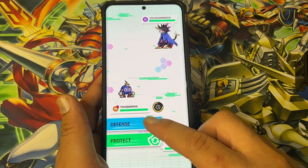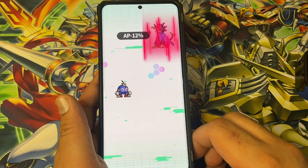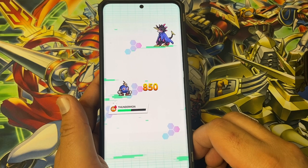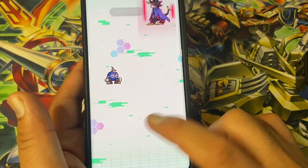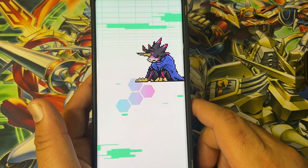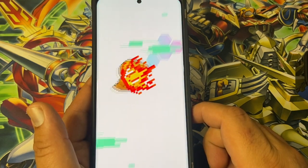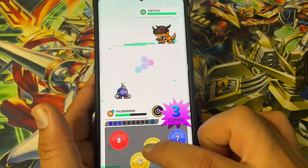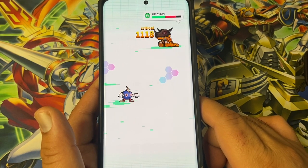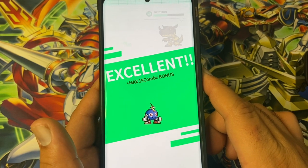Let's have a quick battle — let's proceed. Let's do a tag team attack. 19 combo — nice, finish him off.